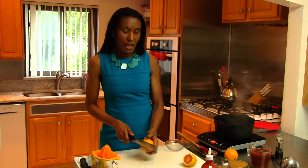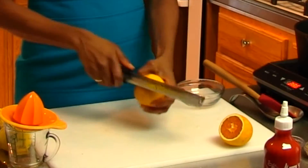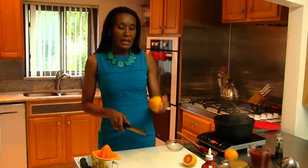Now while our onions are becoming translucent, I'm going to start working on another aspect of our orange glaze, which is namely the orange. One of my favorite things to do is to use my microplane and take off some of this orange rind. That orange is going to add a terrific flavor. We're just taking off the top layer of skin, and that is where all the flavor is. You don't want to go down too deep because once you get to that white part, you're going to have bitterness.